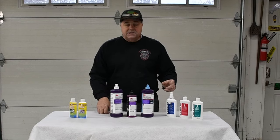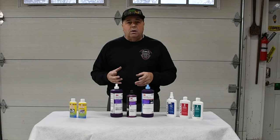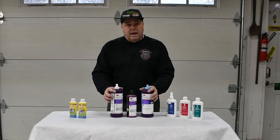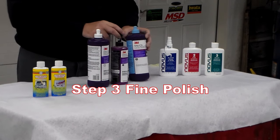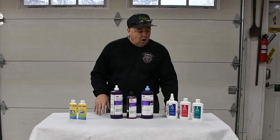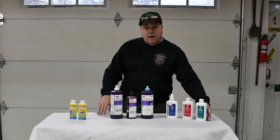I also decided to use some compounds like I used in my buffing video for how to sand and polish paint — the 3M Perfected system. I have number one, which is a coarse compound; number two, which is a polish; and number three, which is a fine polish. I've used all three of these systems on my plastic back window with varying results, different amounts of work, and different amounts of time.